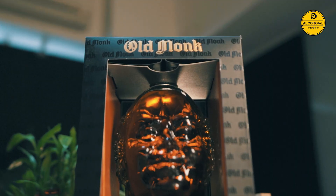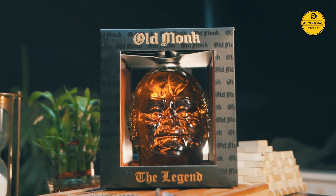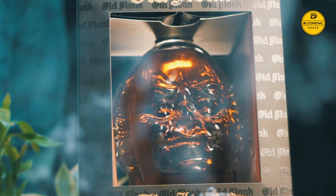Old Monk has been a rum that has changed the rum game entirely in the last decade, and today we unbox its Legend edition.